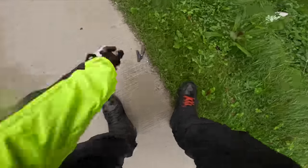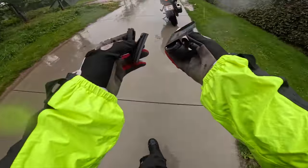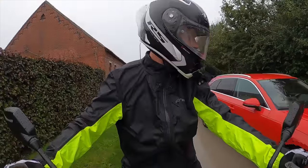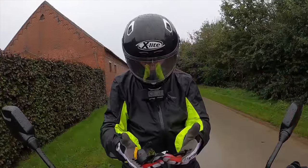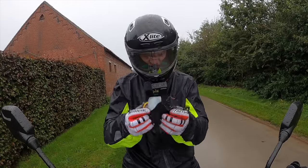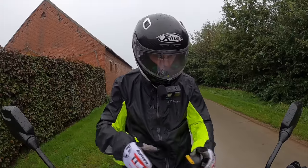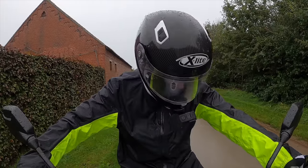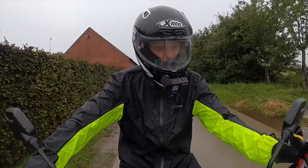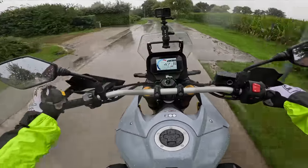Oh no, even the mirror broke off! Now it's absolutely screwed — I'm done for. There's a car behind me. I guess it's going back home then. This thing doesn't have pockets, I have nowhere to put it. I'll just ride like that without the clutch — thank god the V-Strom has a quick shifter, up and down. I'll get home with one hand.